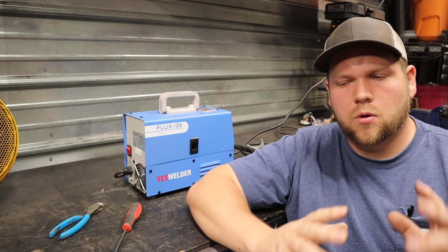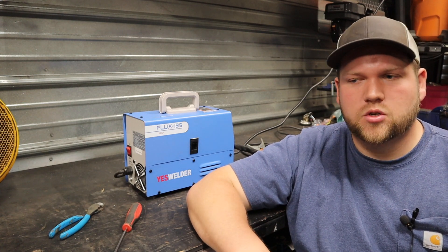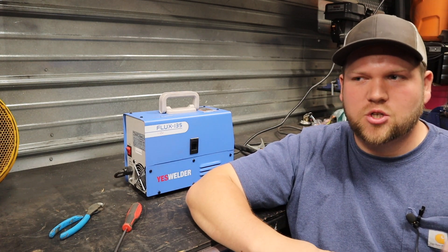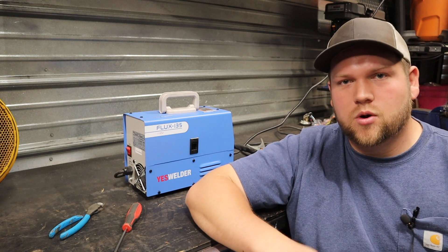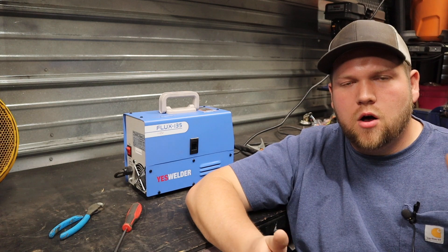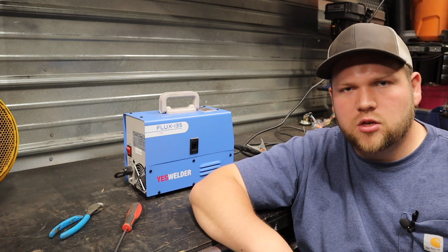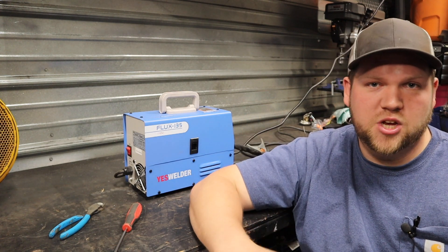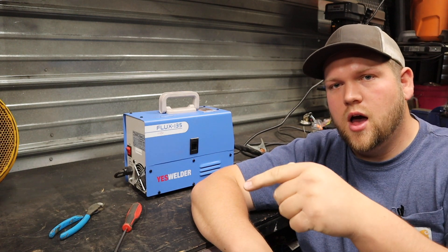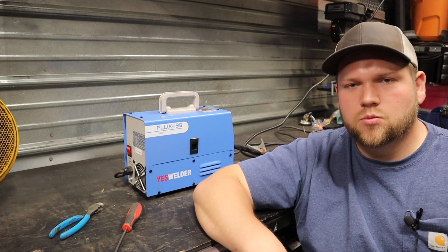Thanks to everybody that voted on my poll on my next welding basics video — I really appreciate everybody that participated to let me know what you want to watch. I'd like to utilize that YouTube feature a little bit more. Hopefully, even if you are a mildly seasoned beginner welder, you found some useful information in this video. Thanks a lot for watching. If you'll give me the thumbs up I'd really appreciate that, and if you came across this video on YouTube go ahead and click that subscribe button. Thanks everyone — we'll see you in the next video.